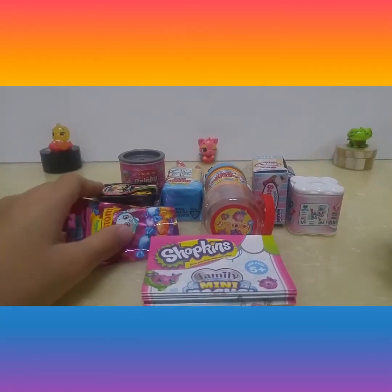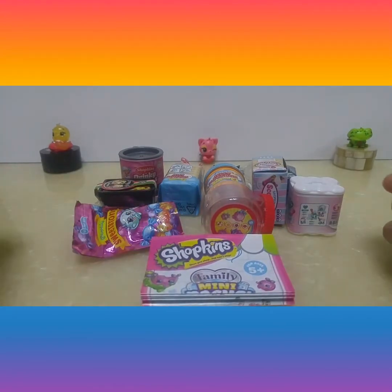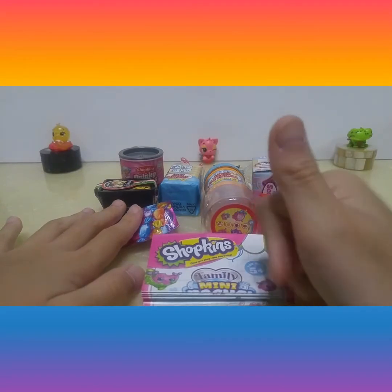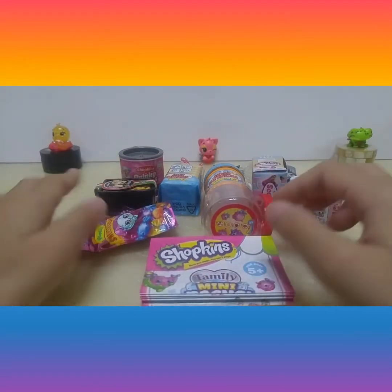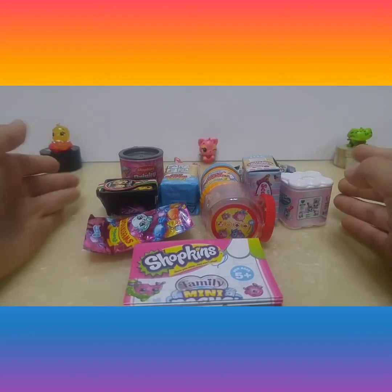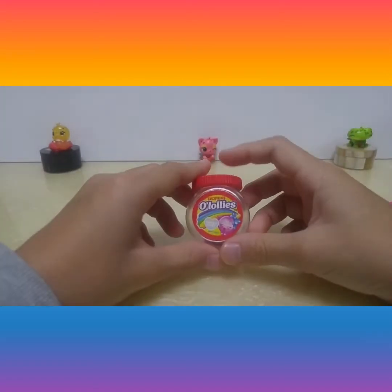Hi everybody, today we are going to review the Shopkins. Before we start this video, please like and subscribe and turn on the bell button. Let's get on to the video now.